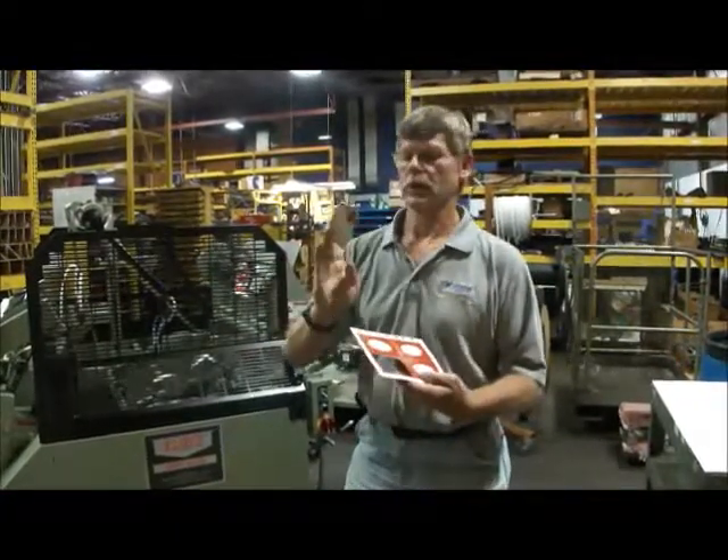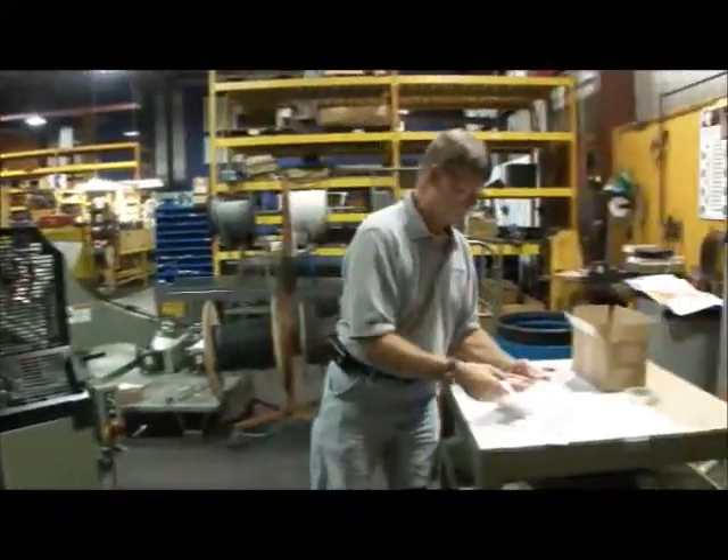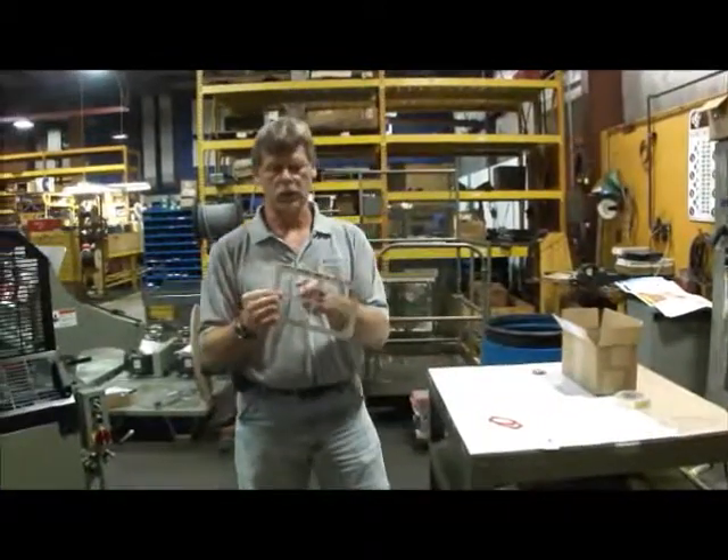But if you want a nice clean cut all the way around your business card, there shouldn't be any nicks to hold the piece together. It should be nice and clean all the way around.